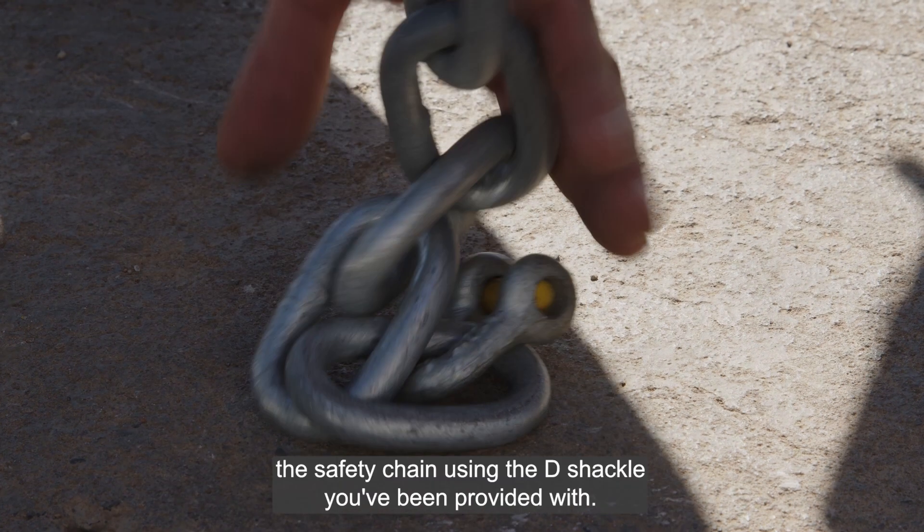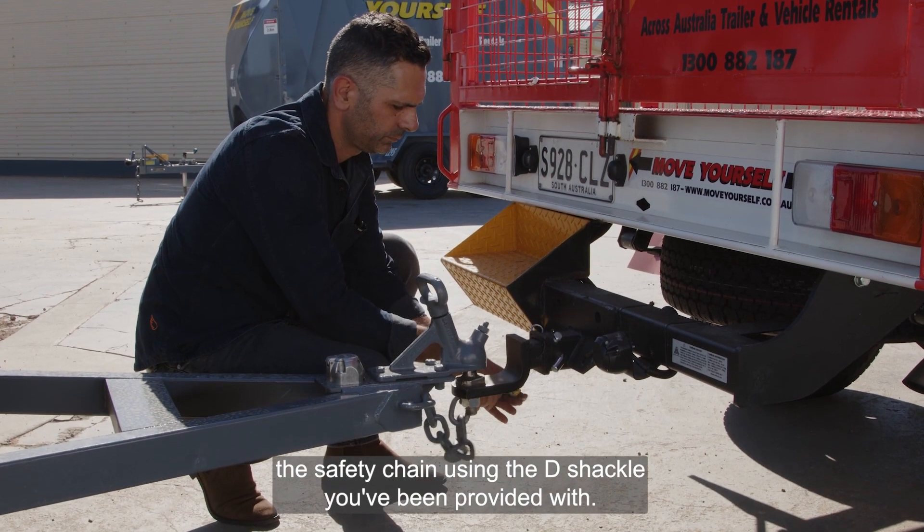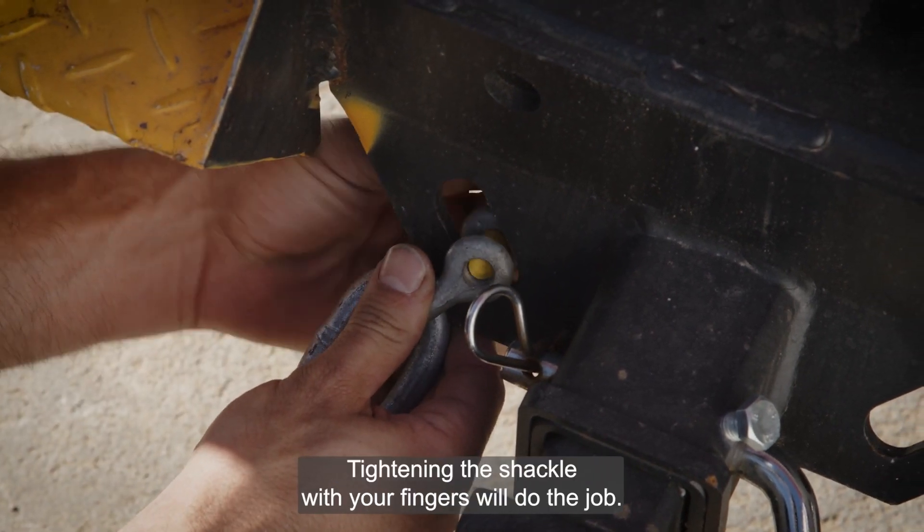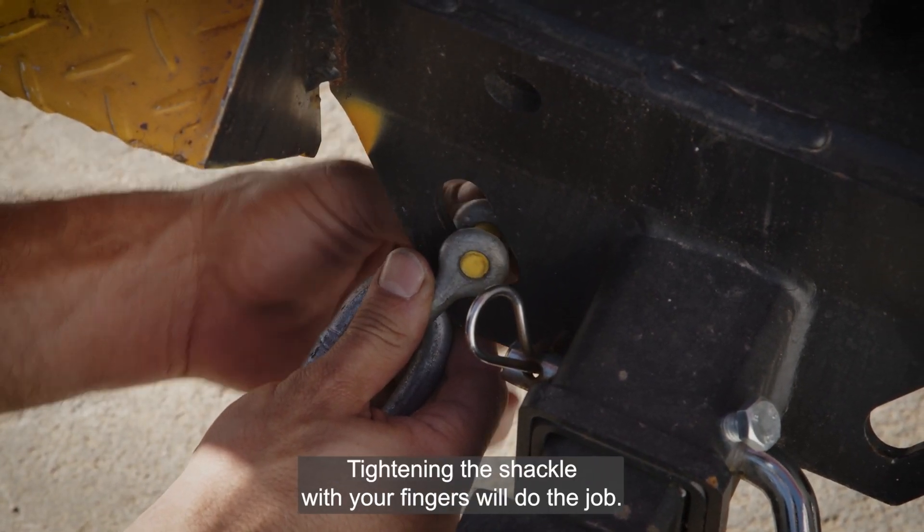You'll need to connect the safety chain using the D shackle you've been provided with. You won't need pliers here — tightening the shackle with your fingers will do the job.